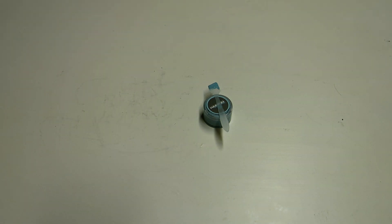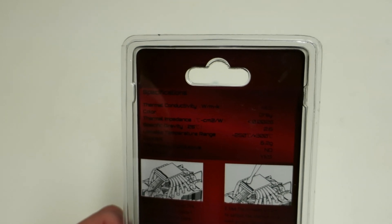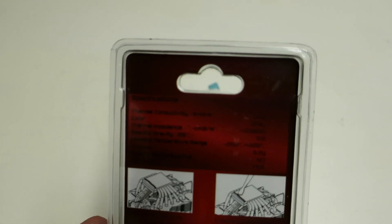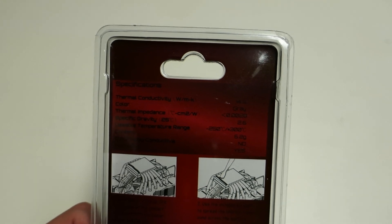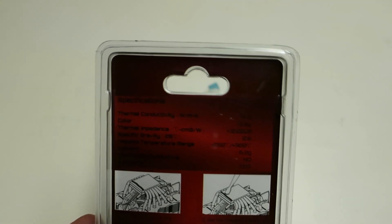Looking at the back side of the packaging of this Thermalright TFX, we can quite quickly note that they state the thermal conductivity rating of the TFX is 14.3 watts per meter Kelvin. And if you look carefully, you can also note that they promise a usable temperature range from minus 250 degrees Celsius all the way up to plus 300 degrees Celsius. So at least in theory this thermal paste should be a very good option for air, water, and even sub-zero cooling.